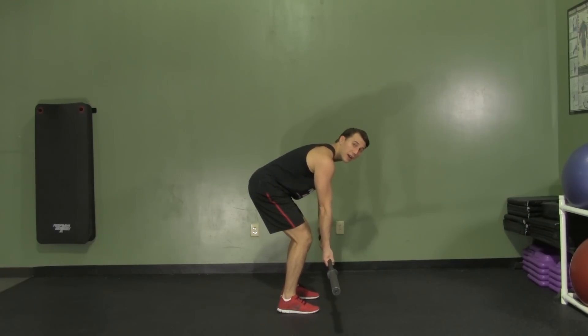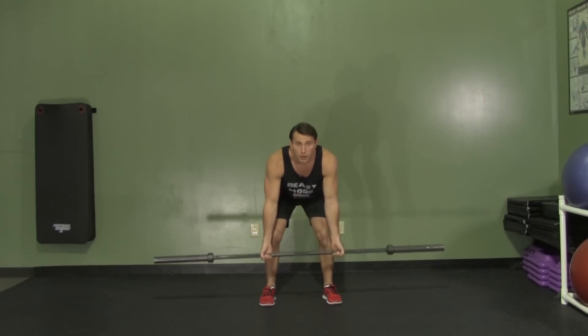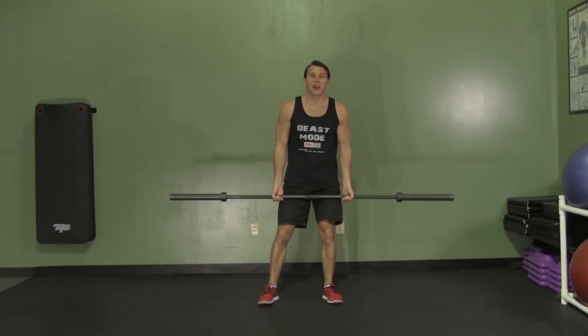Make sure to pull back on the elbows and not turn it into a curl. Pull back on the elbows and control it back down. Breathing in, breathing out, and making sure to keep your back straight and not slouched during the exercise.